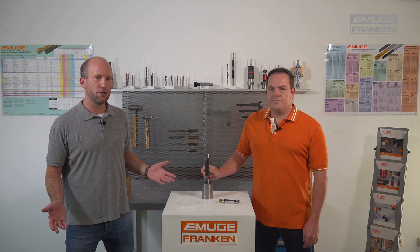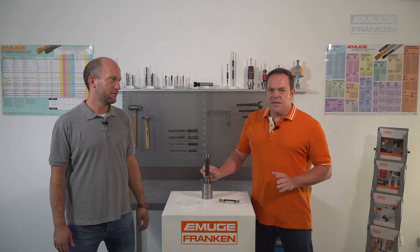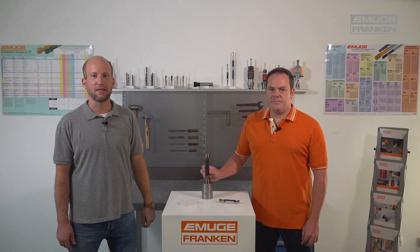So are all form deviations checked? Not really — the minor diameter is not checked. For that we have a smooth plug gauge, but you will see that in the next video.